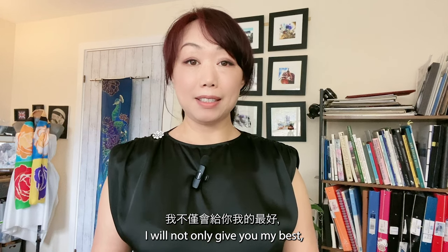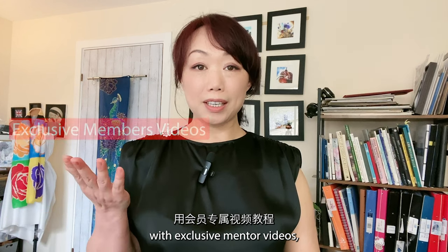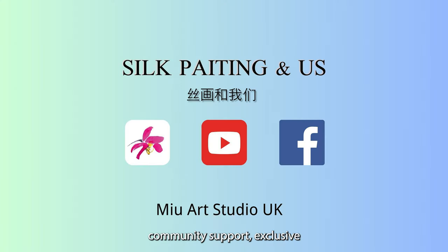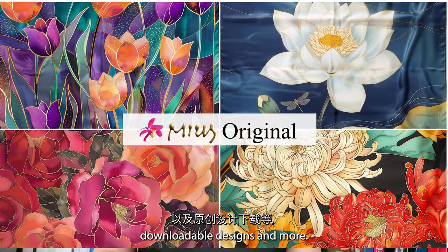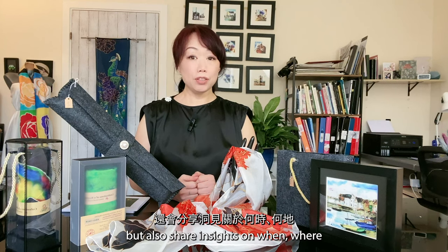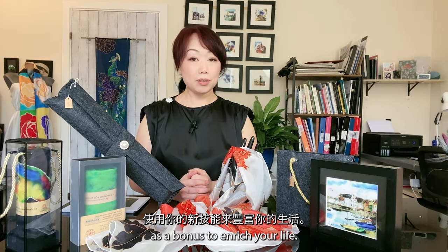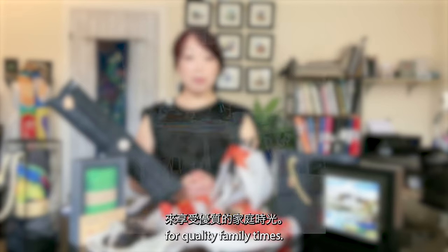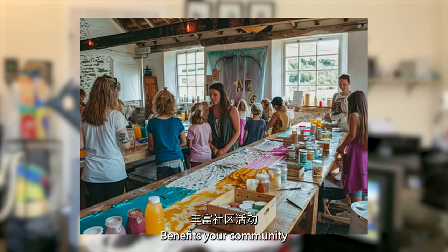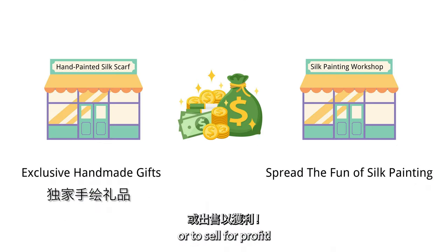If you wish to challenge yourself and level up, I will give you my best and thrive with you. I will deliver my promise with exclusive member videos, weekly live classes, community support, exclusive downloadable designs, and more. I will also share insights on when, where, and how to use your new skills — use silk painting workshops for quality family time, leverage them in your career, benefit your community, and create stunning silk paintings to give as a gift or to sell for profit.